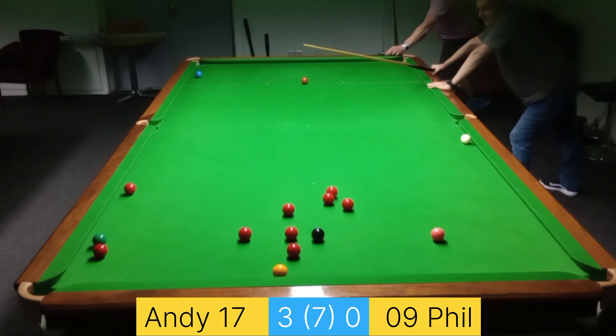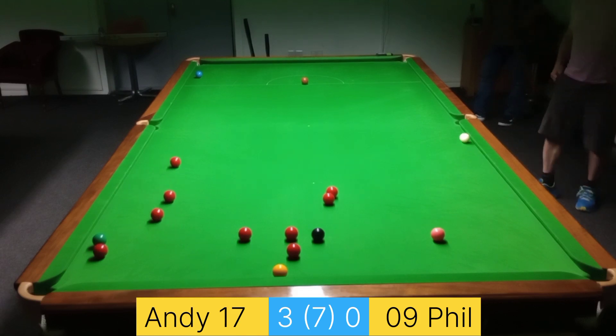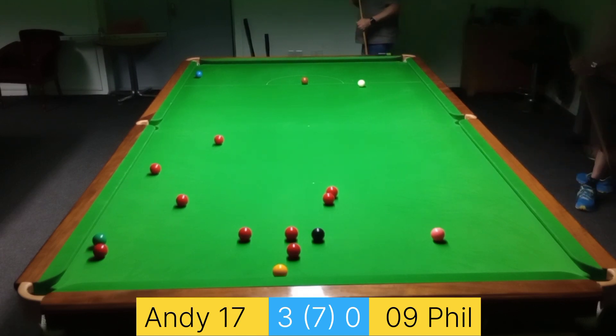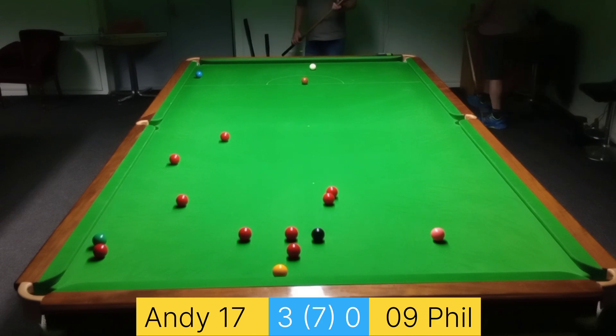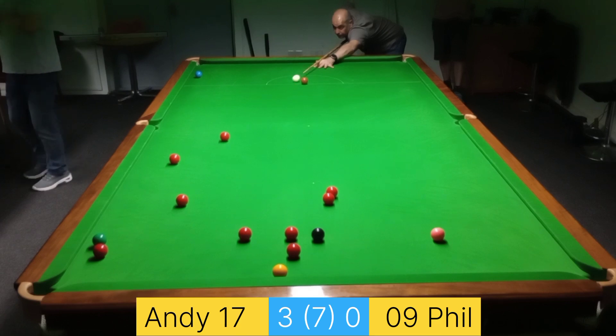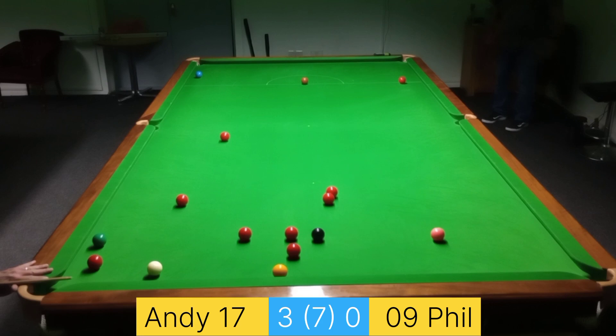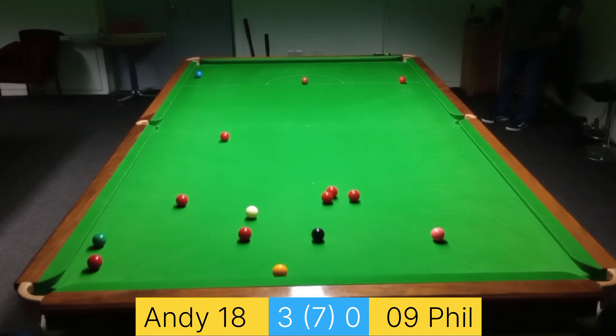A miscalculation from Phil — put the white back down amongst the reds, but there's no pots available, so just try and get back up somewhere behind the brown. There's the option of this red below the black if I can control this shot nicely — I will do that and knock the red away from the black and stay on it.